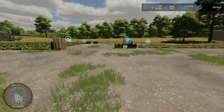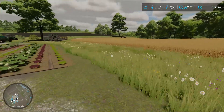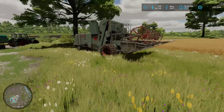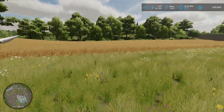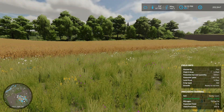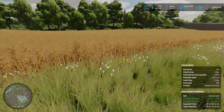Hey, how's it going? It's Slick, and welcome back to Old Stream Expansion. Now today, we're going to be taking out the Matador here. We're going to harvest this new field that we bought here — field number six. Repurposed it with oats, and as you can see, it is ready to go.